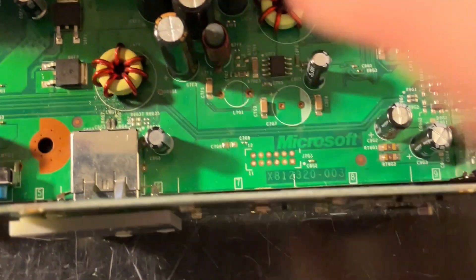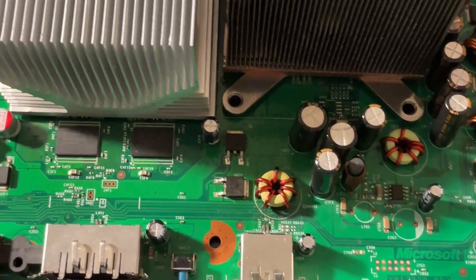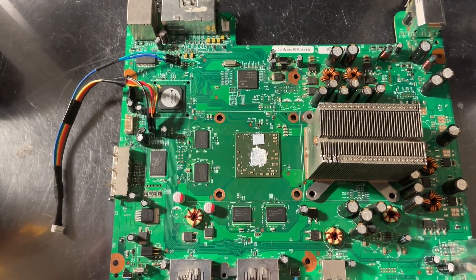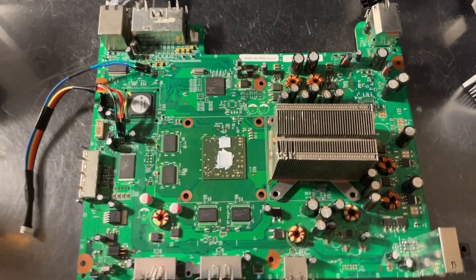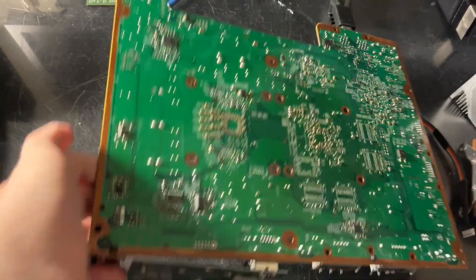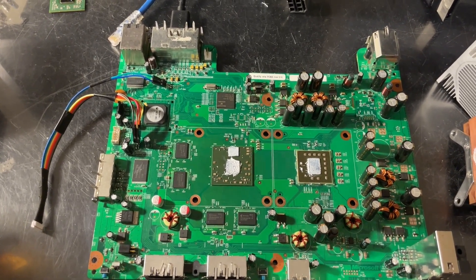You'll notice that we have the header here that only Falcons have, and there you can see the part number. I'll give you another quick look at the board — there you can see we have the Jasper GPU installed on a Falcon motherboard. I will show you the underside, and you can see 100% Falcon with Jasper GPU.